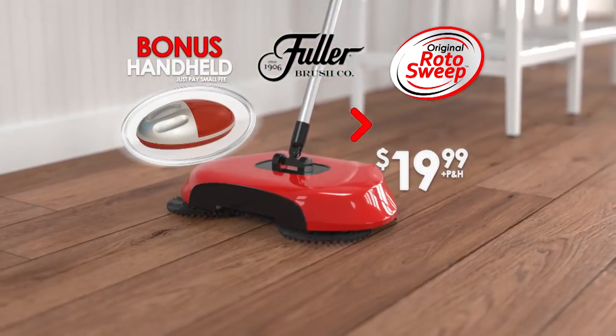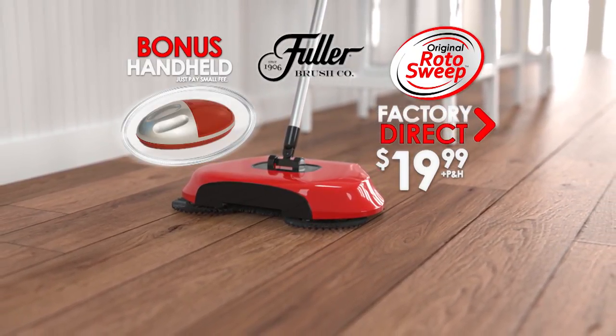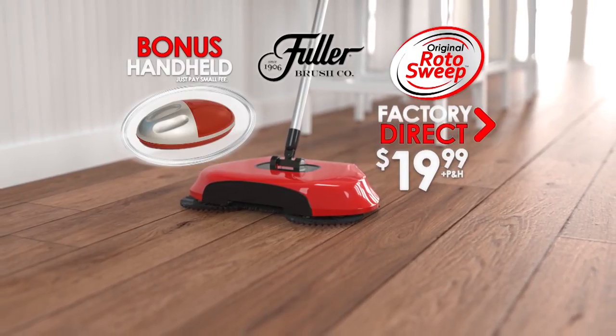It's yours as a special bonus, just pay a small fee. You get it all — a huge value for one low price. Call or go online to buyrotosweep.com to get yours.